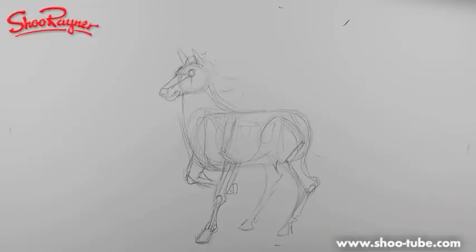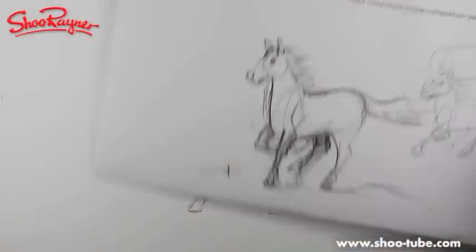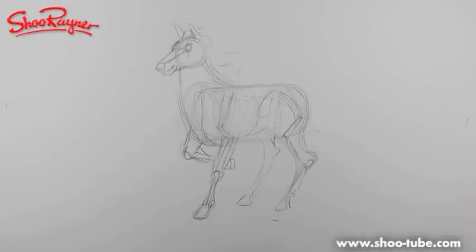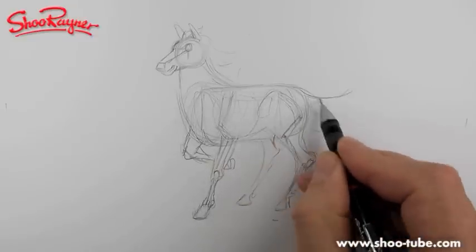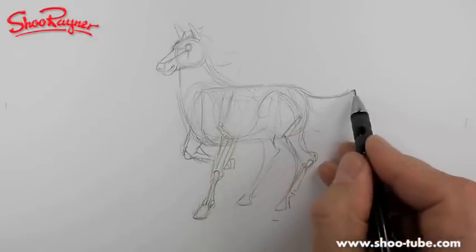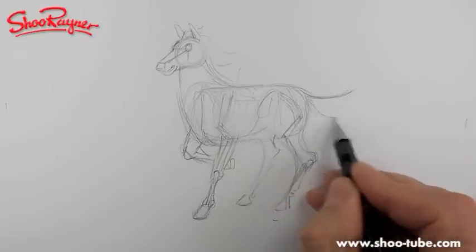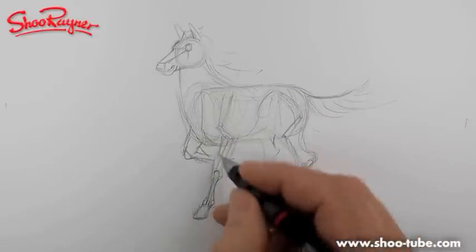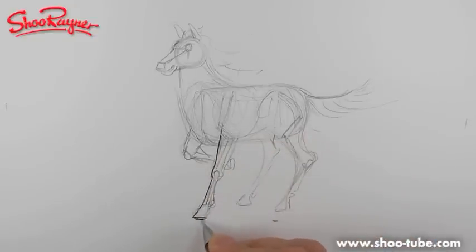That gives you your basic horse shape. I'll move this up so it's all neatly in there. The tail is coming out here — this is all bone. The spine carries on into the tail, so it's not a great big fluffy bit; it's a stick that comes out and then the tail hair comes off it.